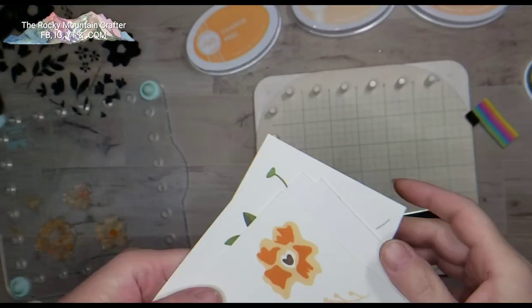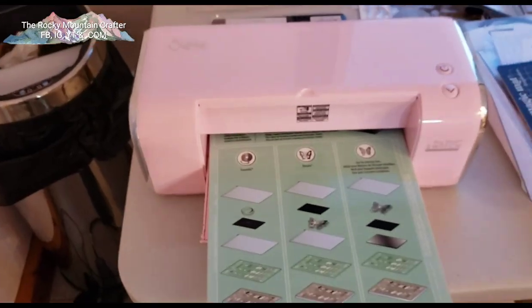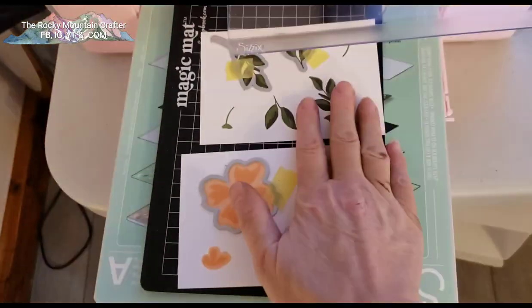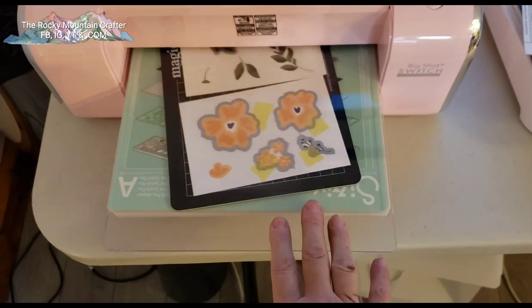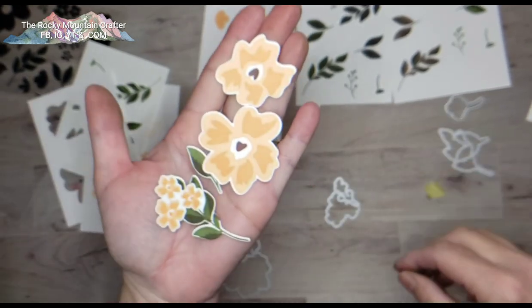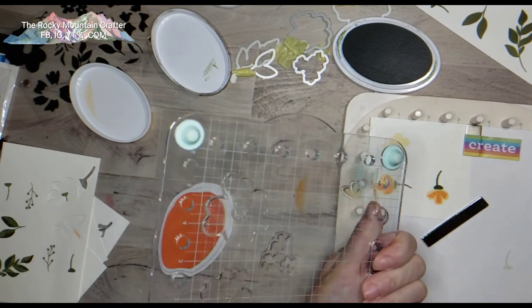I forgot to do the little detailed insides of the flowers, so I stamped those up in merlot ink, and here are some done in more of a brown color. Just the variation you can get in color doing it this way, and how quick and easy it is. Once your stamps are all laid down on the Precision Press, I put everything into my Big Shot Switch and die-cut those images out. I end up with a beautiful selection of various colored flowers and leaves.